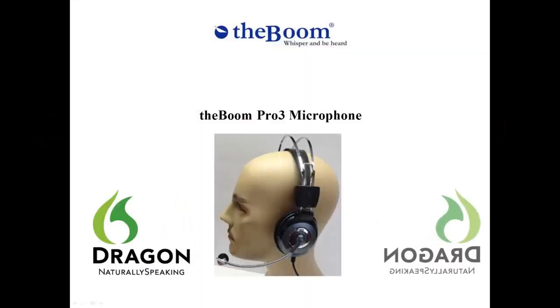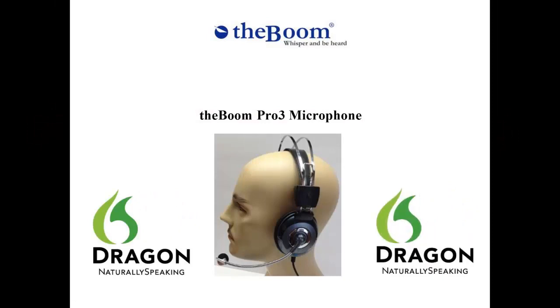The Boom Pro 3 headset combines cutting-edge noise reduction for the microphone as well as the speakers. Featuring UMI Voice's patented noise-canceling technology for the microphone, the Boom Pro 3 enables users to be heard clearly regardless of the level of background noise. Using state-of-the-art, lightweight, automatic noise reduction technology for the speakers, the Boom Pro 3 helps protect the user's hearing from loud noises without the bulk of many ANR headsets.